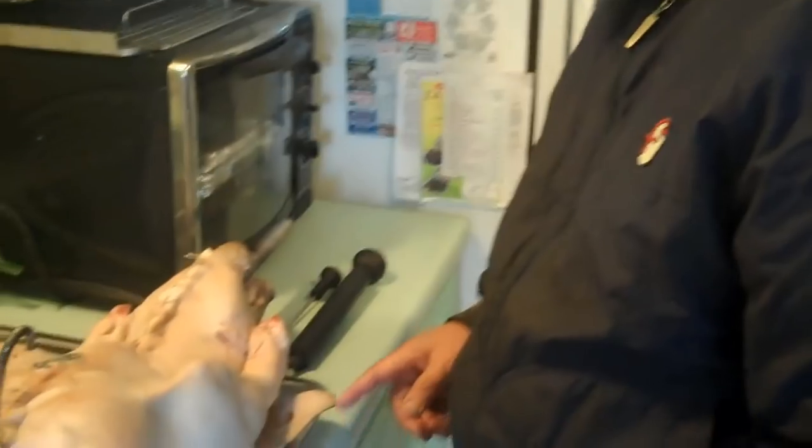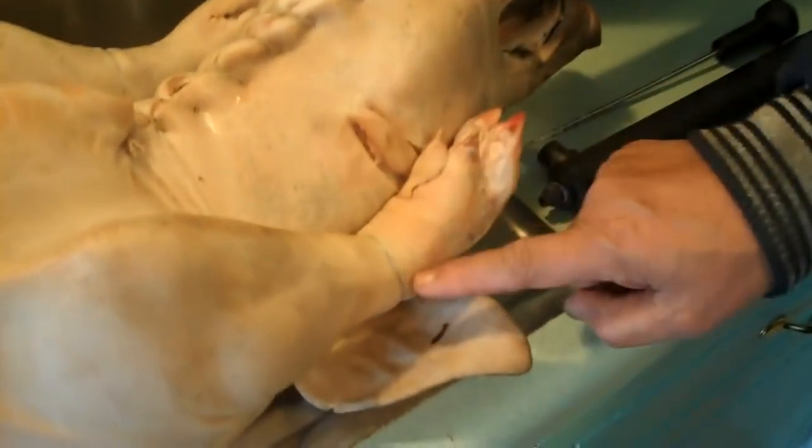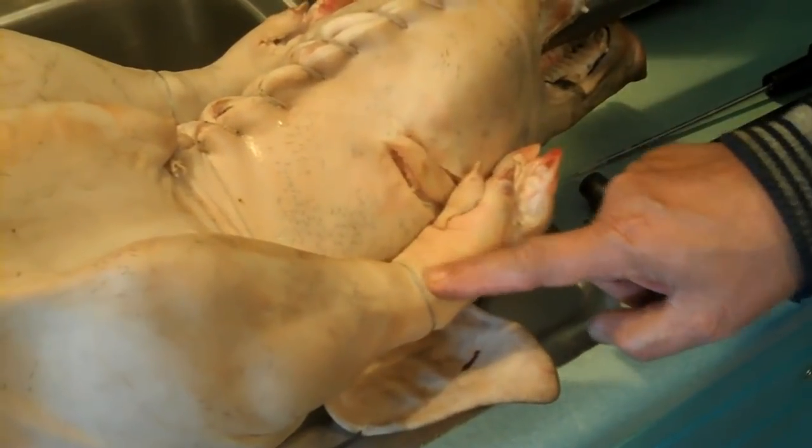For the front legs, all you have to do is again tie them with wire. You don't have to double this wire because it is really just to suspend the legs there. Tie that just behind the ears.